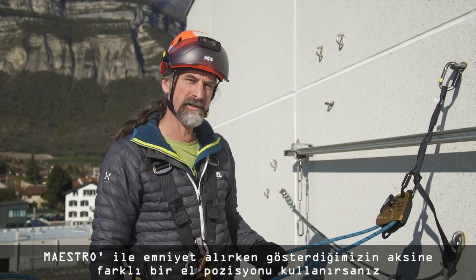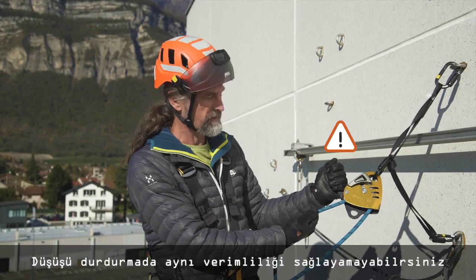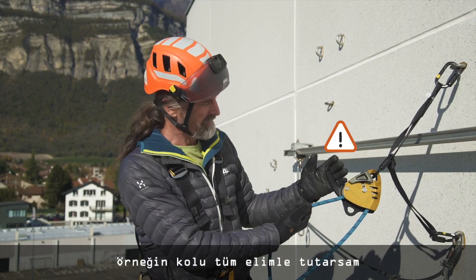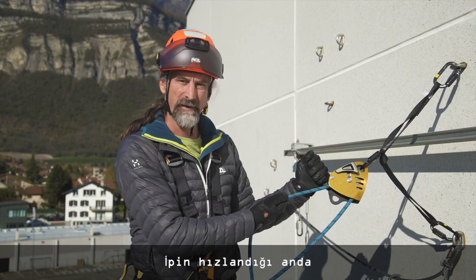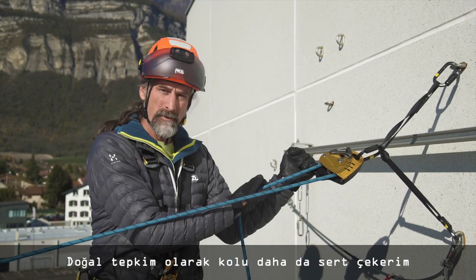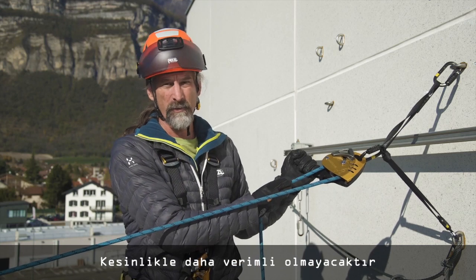If you use a different hand position whilst belaying with the Maestro, you may not have the same efficiency in catching the mass. For example, if I take the handle fully in my hand and the braking side of the rope in my right hand, at the moment of acceleration the human reaction may be to pull harder on the handle and try to stop with only one hand. It won't be as efficient.